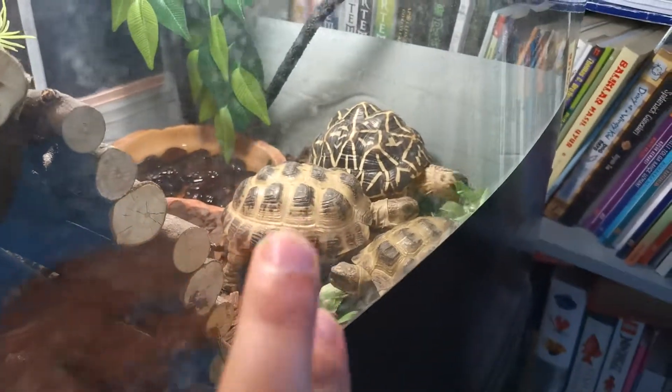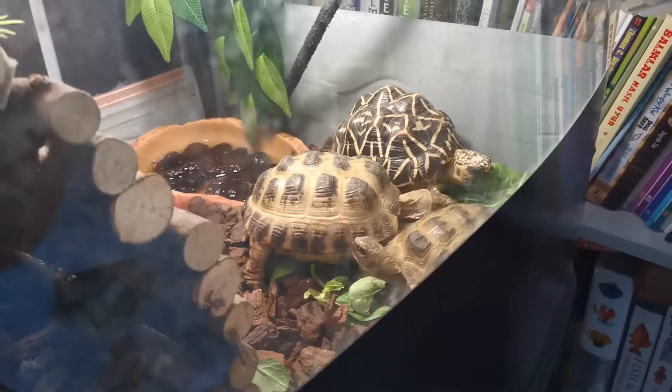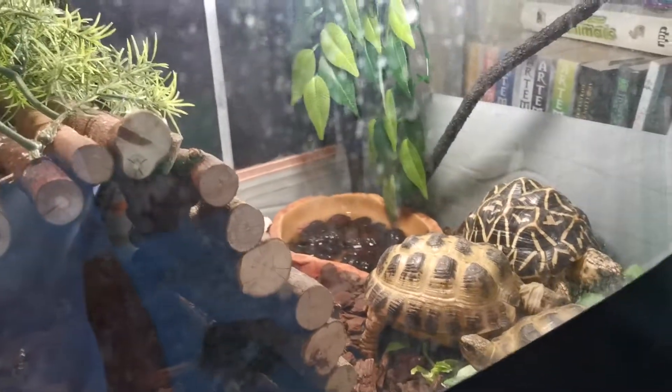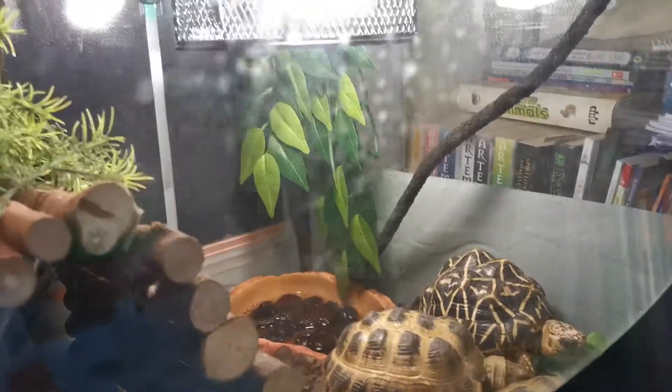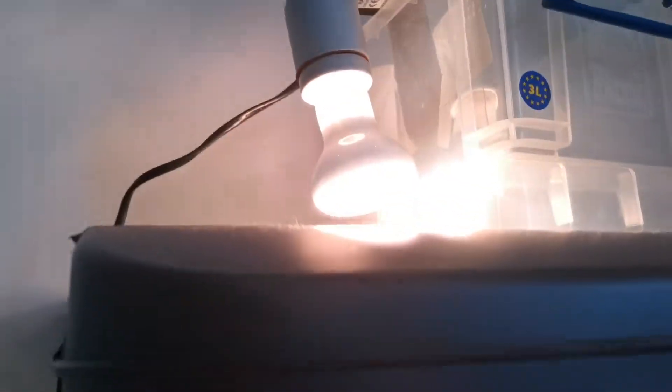The horsefield and the Russian horsefield are the same thing, so I got it mixed up, sorry. Those two will be moving to a nice big enclosure, but right now I haven't got that set up and I don't have the lights for it yet.